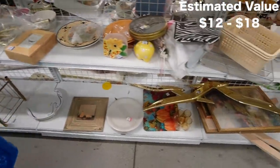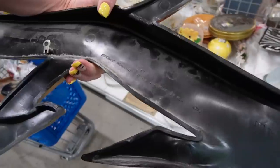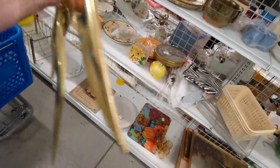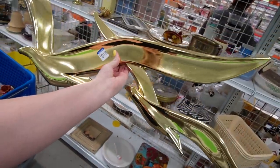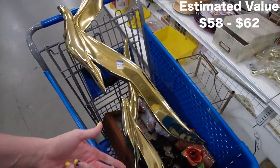I was noticing this down here. It's probably plastic. Reminds me of the 1980s. Soroko handmade. I don't know if that piece is necessarily shippable, but it could be a good booth piece. So I'm going to put it in our booth.